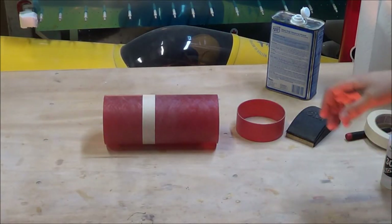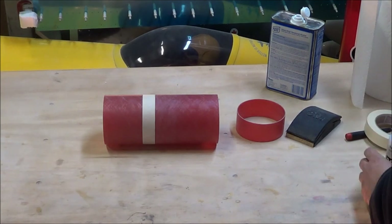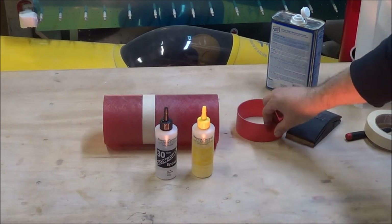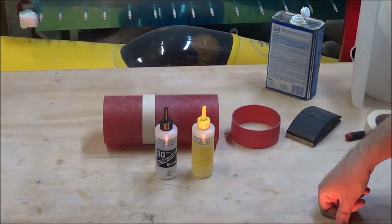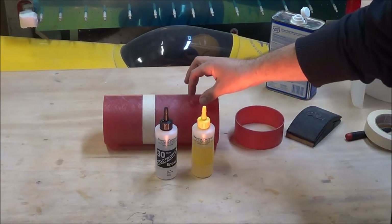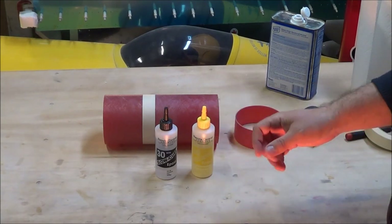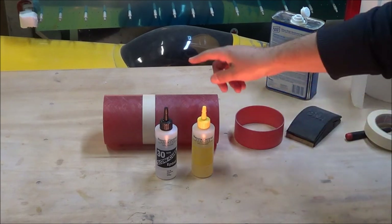The tolerances between the vent band and the avionics bay tube are pretty tight, so I'm going to use Bob Smith epoxy to glue the vent band onto the avionics bay tube. Bob Smith is a bit thinner than rock epoxy and it will be easier for it to wick in between the two tubes. I'm going to mix some up and then set the mixed cup next to a heat lamp to help thin out the epoxy a little bit more, and then we'll glue on the vent band.